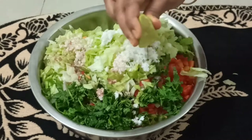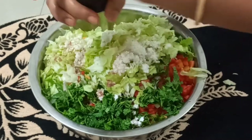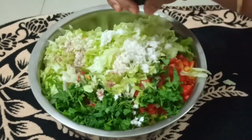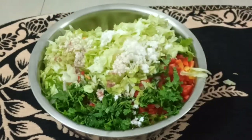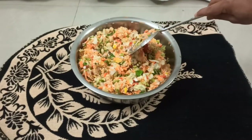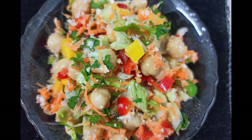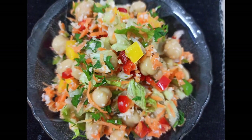Then pepper powder, lime juice — you can add peri peri and more seasonings if you like. Now it is ready; after you mix it properly it will taste very nice. The salad is ready, let's taste it!